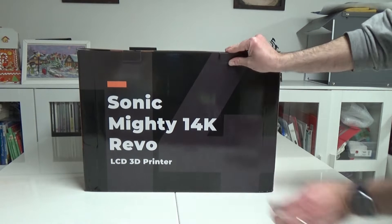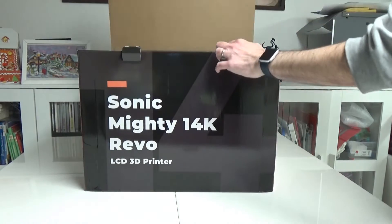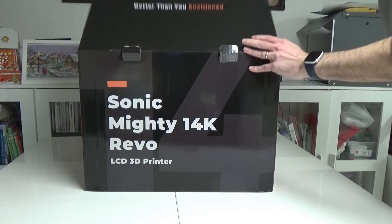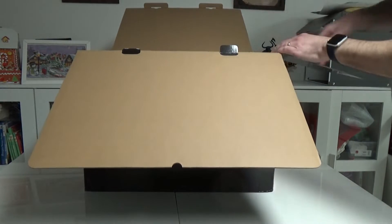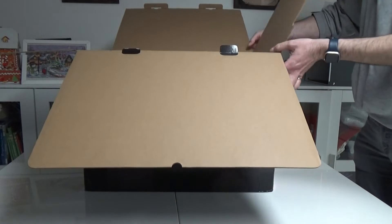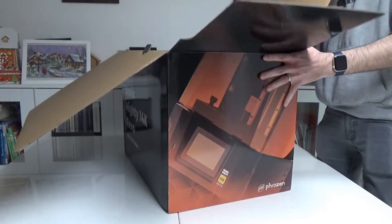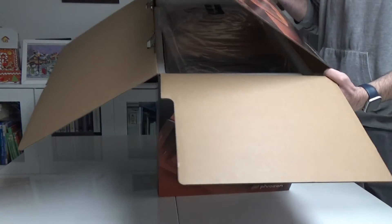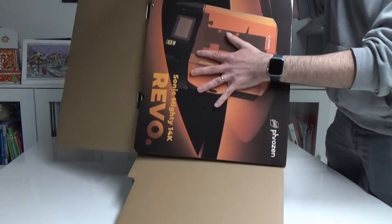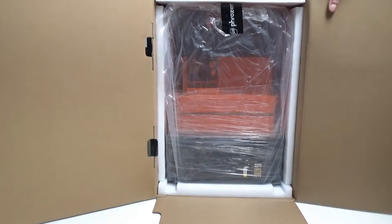Hi guys, this is Francois from Chestnut Inc. Today I would like to show you the review of the Mighty 14K Revo, the new printer by Phrozen. As you can see, the packaging is quite nice — depending on the aspect of the box, it looks a bit more fancy than usual. I'll move a bit more quickly on the basic unboxing because the packaging and protection of the printer is standard.